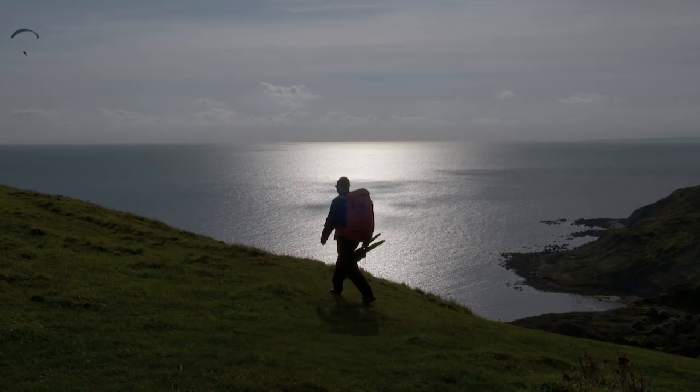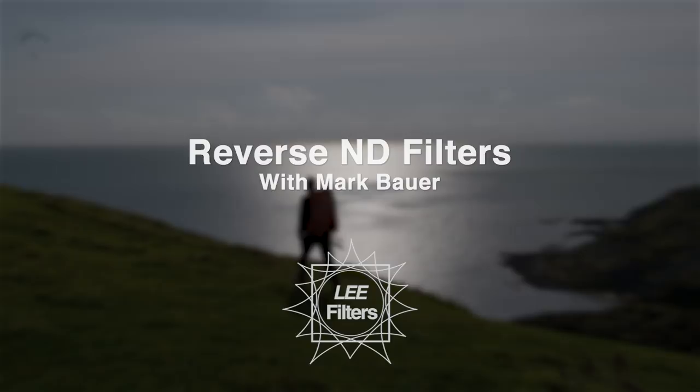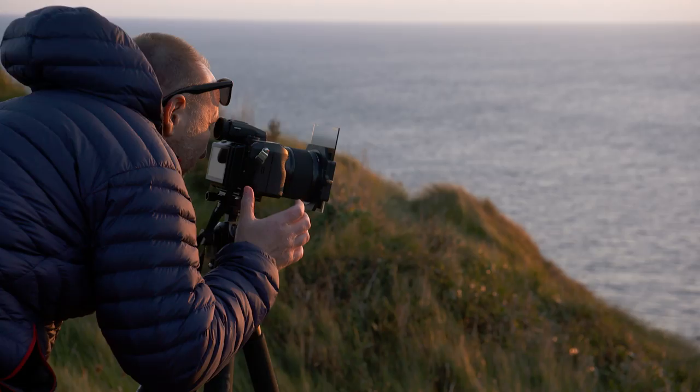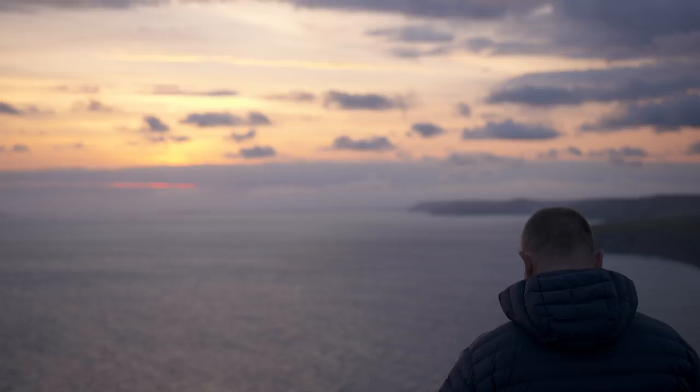I'm here on Dorset's Jurassic Coast to introduce you to Lee's range of Reverse ND filters. I've used other Reverse NDs in the past but to be honest I've never been entirely happy with the results. The transition zones tend to be a little bit harsh and it becomes obvious that you've used a filter. So I've worked with Lee to develop a range of Reverse NDs which do the job properly.